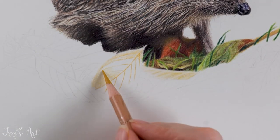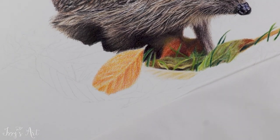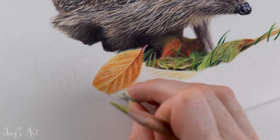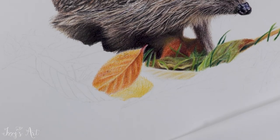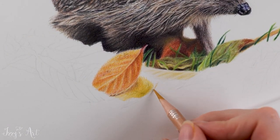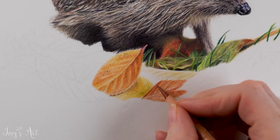For the orangey leaves, I used layers of yellow ochre, terracotta, natural russet, burnt ochre, and then some anthraquinone carmin for the tip where it's a bit pinky, and some Van Dyke Brown in the darkest areas. I built up from light to dark, drawing around the veins to leave them the lighter shades of colour.